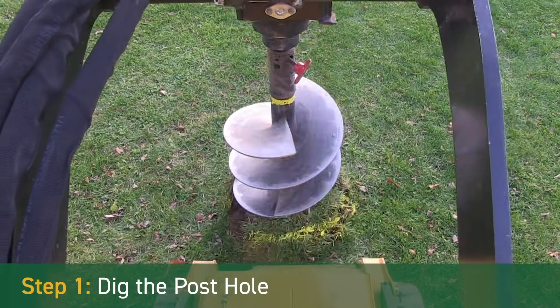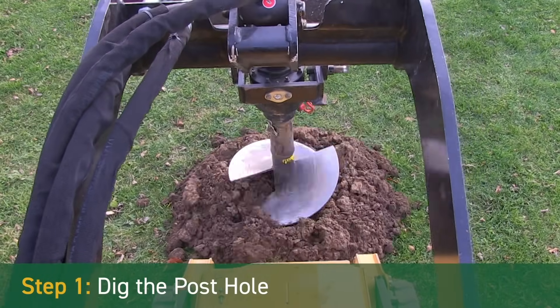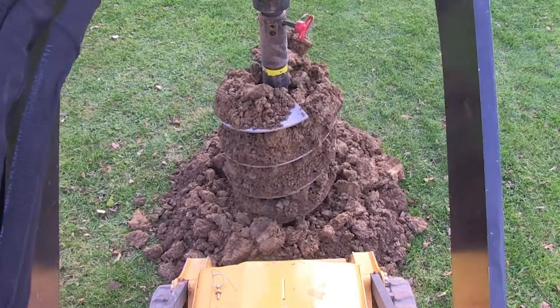Step 1 – Dig the post hole. Dig your post hole slightly wider than the footing pad diameter and deeper than the frost line.